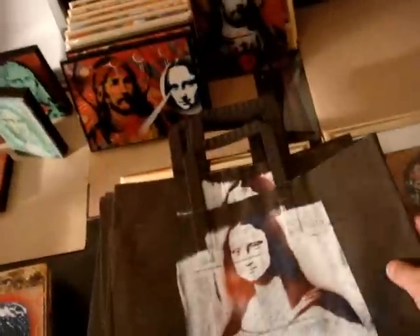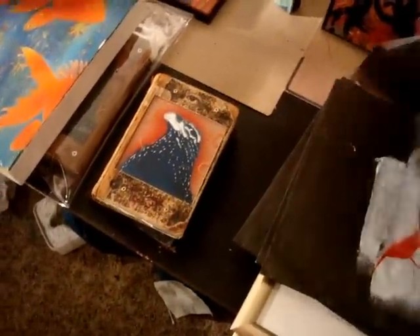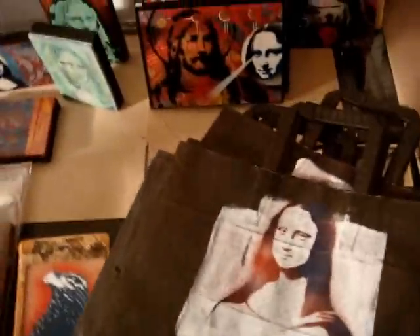I bought a bunch of bags in bulk — about 500 last year. They're paper black bags, and you can open them up and put your artwork in. All I've done is put some gesso on the front and then put a stencil on there to personalize them. I've done a bunch of Monas, a bunch of Madonnas, and a bunch of Crows. It looks really professional to do it that way.